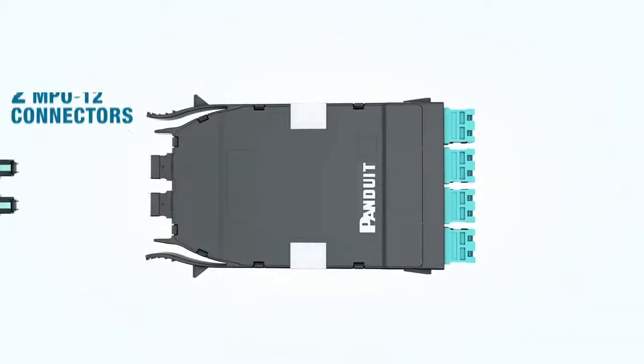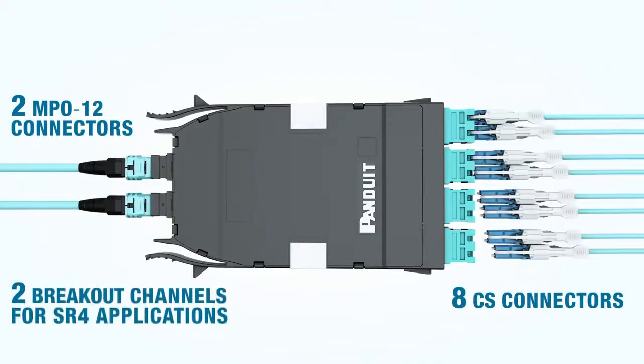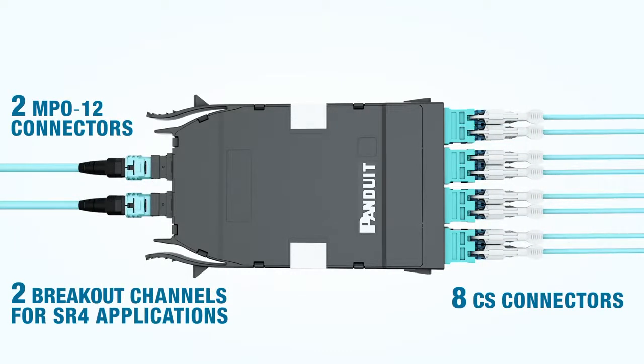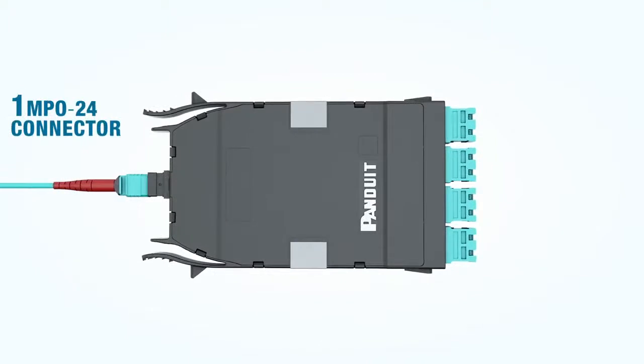The 4-to-1 breakout cassette has two MPO12 connectors on the back and eight CS connectors on the front. This provides two distinct breakout channels for SR4 applications.